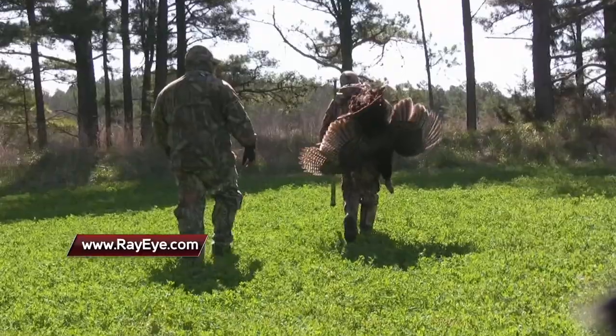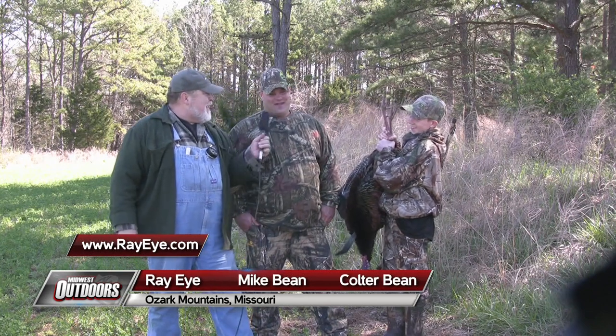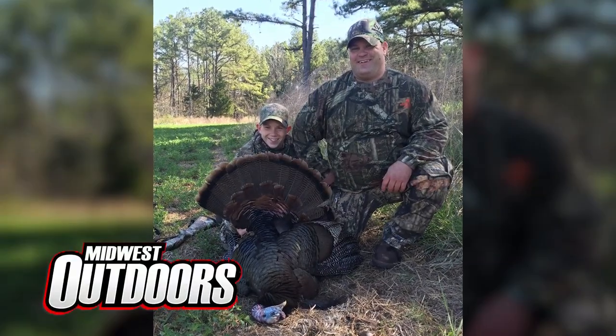I was just really glad we were able to get this young man a turkey. Great young man, great dad, great family. How are you feeling about yourself? Awesome. What do you think, Dad, Matt? I think he made a memory that will last a lifetime. Hold that turkey out in front — spread him out a little bit, let's take a look at him. This is Midwest Outdoors, we'll be right back after these messages.